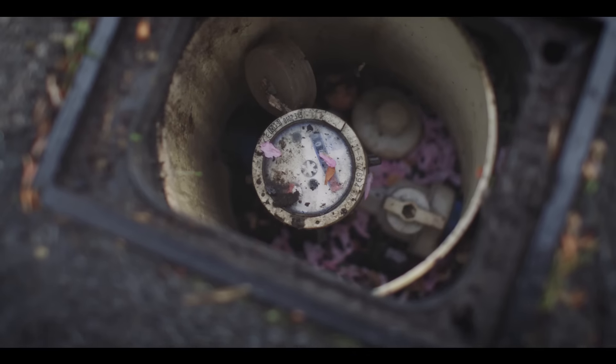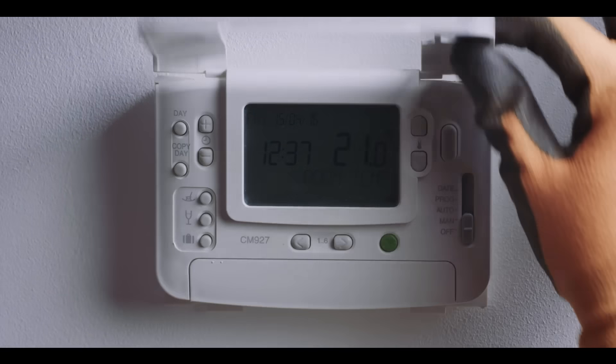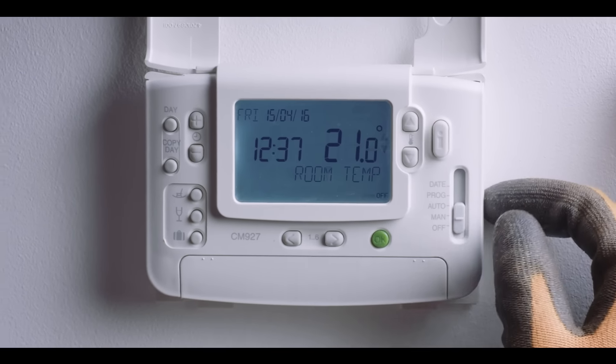You might also have an outdoor stopcock on a water meter, so it would be a good idea to take those readings down so you're not going to be paying for the previous owner's usage.